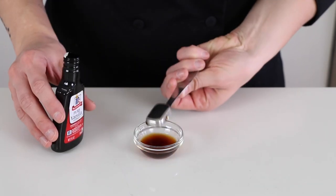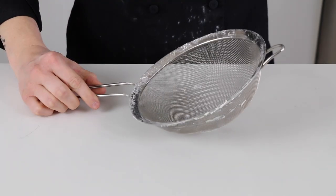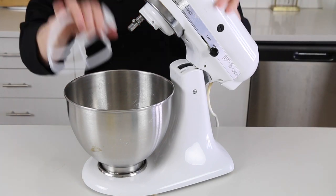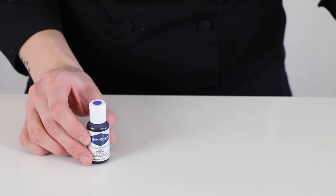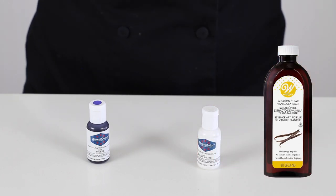Two teaspoons vanilla. Four tablespoons milk. A large sieve. A stand mixer with a paddle attachment — it's important to avoid the whisk attachment because you don't want to incorporate extra air into the frosting. And to make it extra white, you'll need some violet and white gel food colors. You can also use clear imitation vanilla, but personally I don't think you need to in order to get a white frosting, so I prioritize using real vanilla instead.